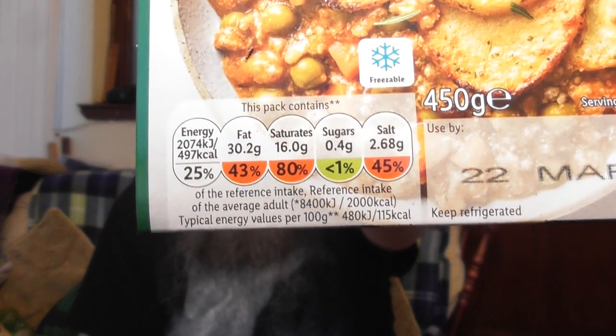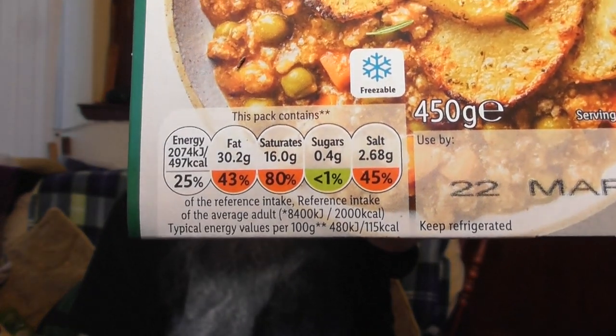Tender lamb in a rich gravy with onions, carrots and peas, topped with sliced potatoes and herbs. 497 calories, which apparently is 25% of what I'm allowed. Three traffic lights — let's just say it's mostly red. There's got plenty of time, 22nd of March, today's the 13th.